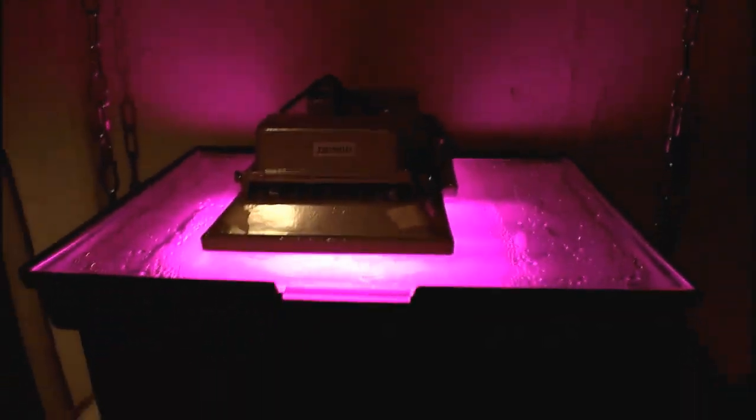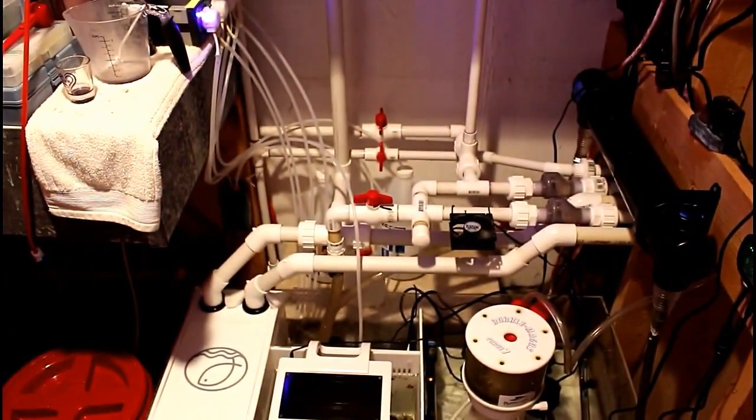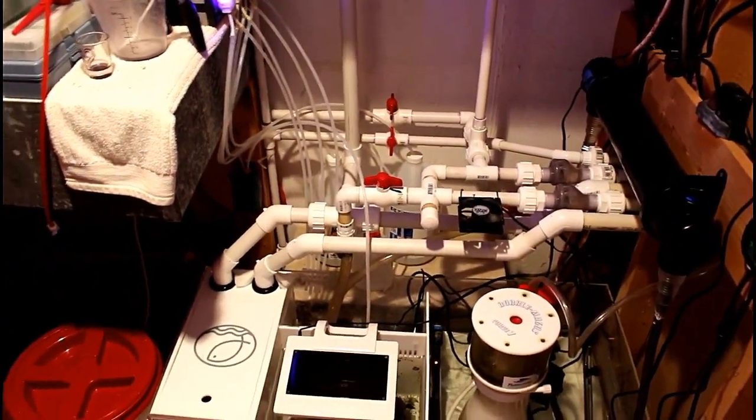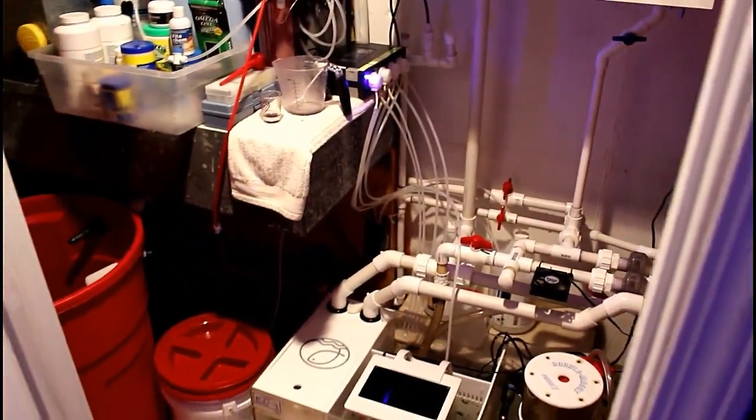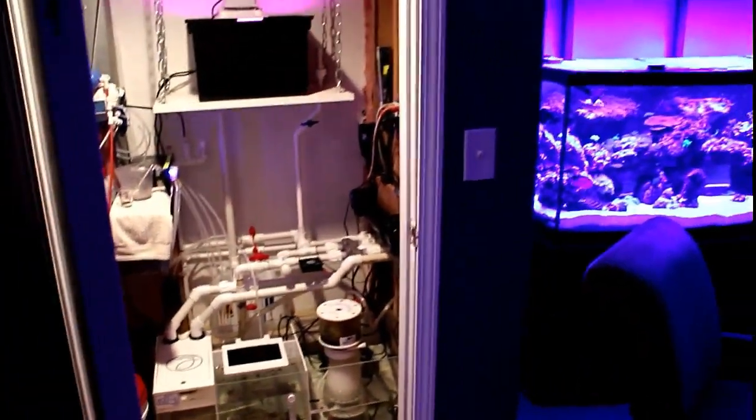I have the timer for my lights set up for 16 hours. Basically, when my lights are off in the display tank, the scrubber lights go on. I just turned them on to show you guys how it looks and the color they are.